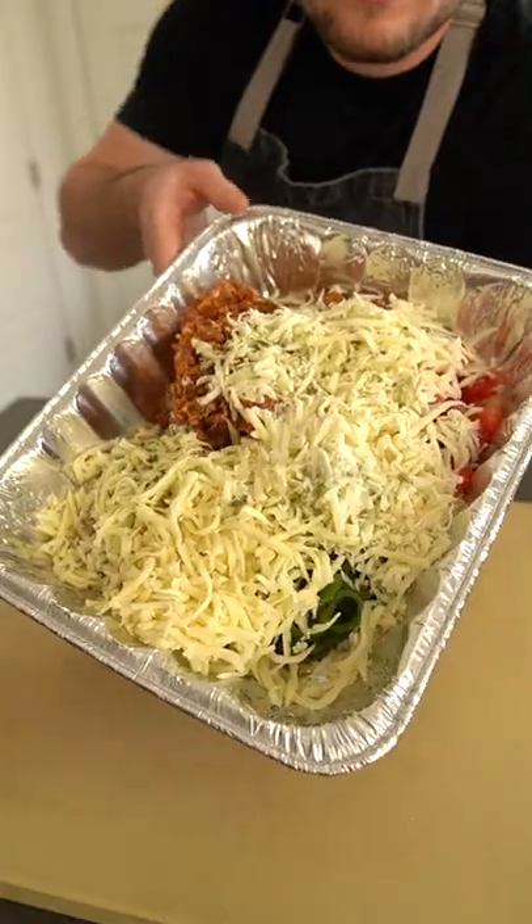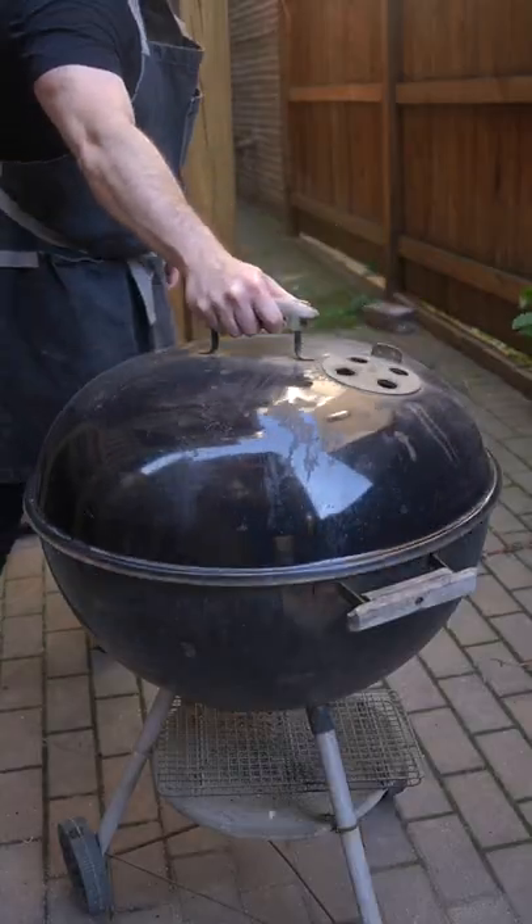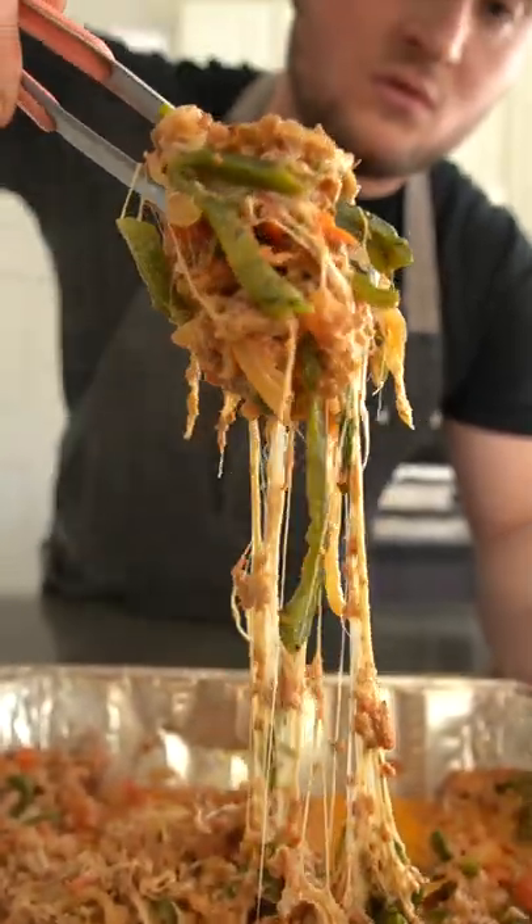I've got some mezcal here — you can also use tequila, or just leave this part out. Then it's on to the smoker, low and slow, until the cheese melts and the sausage is cooked through. This takes anywhere from 20 to 45 minutes, but don't go by time — go by doneness.